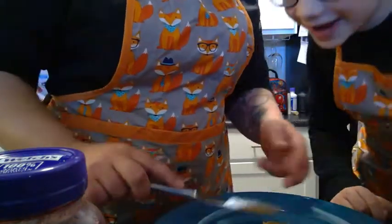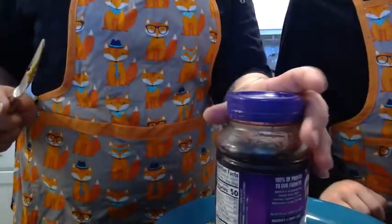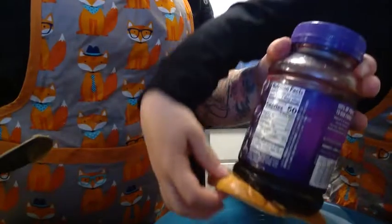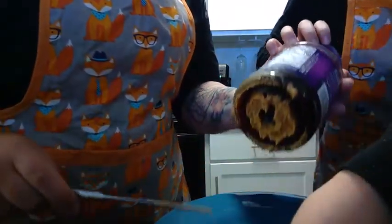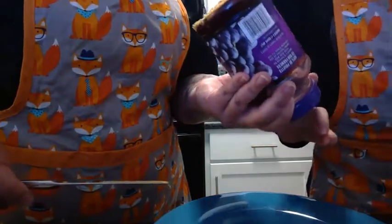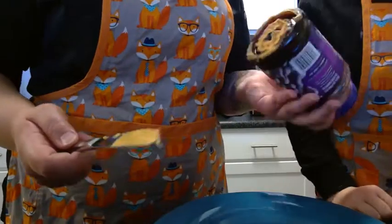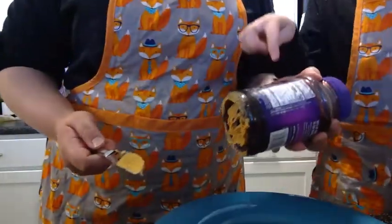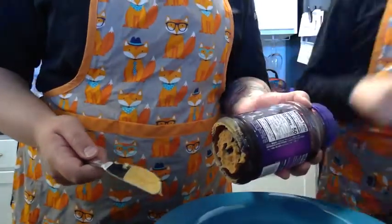Now put jelly on it. Put jelly on it? No! Oh no, I can't — it's stuck. Oh, oh no. I have never made a peanut butter and jelly sandwich like this before. What's happening? What did I do wrong?